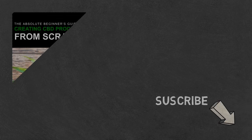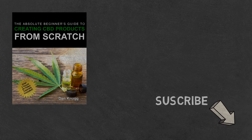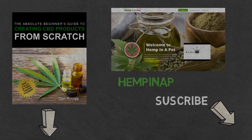Like the content? Then be sure to check out our beginner's guide to creating CBD products from scratch, available at Amazon in print and digital with links in the description below. You can also find us at www.hempinapot.com.